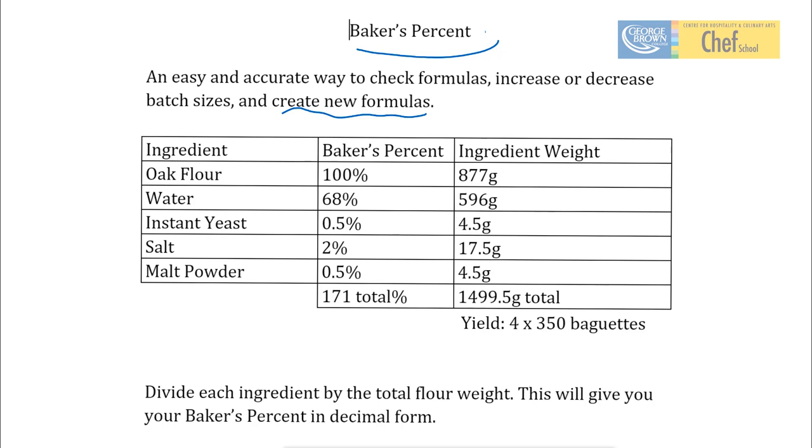The most important thing to remember is that flour is always going to be 100%. All of the other ingredients — your water, your yeast, etc. — are expressed as percentages of your flour. Really, they're just a ratio compared to the flour. So, how do we do this?